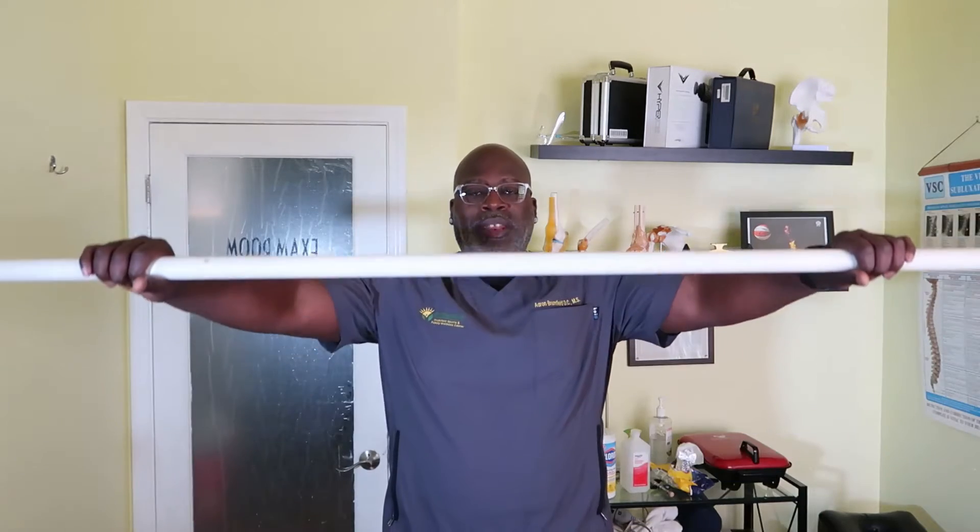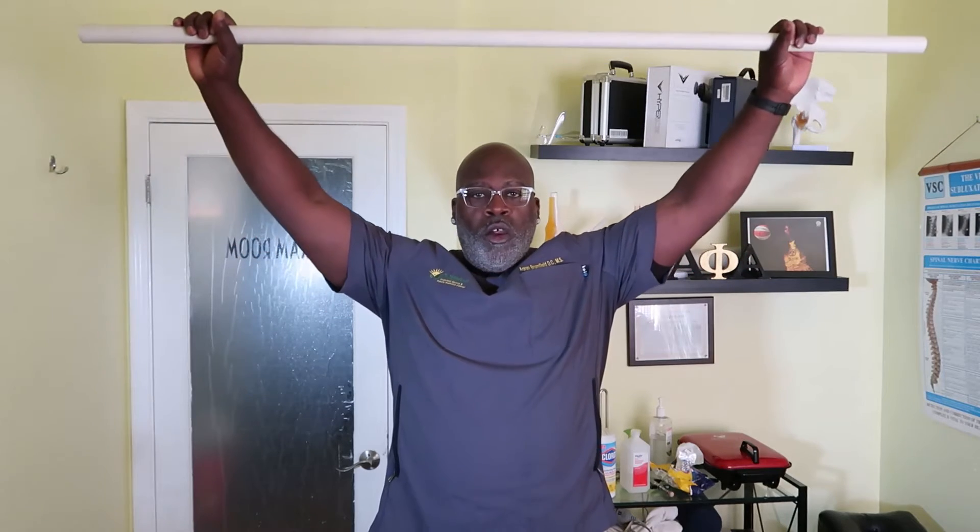The first move is we want to raise our arms up nice and slow overhead. Now I'm going to go to the end of the stick because where we need to go is backwards — like that. That is the second part of the stretch.